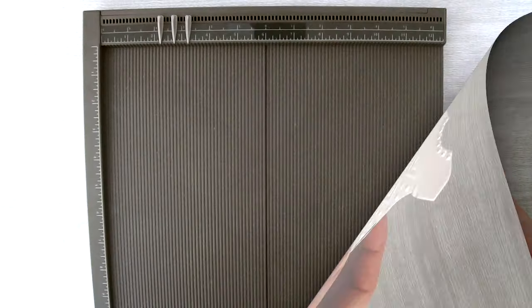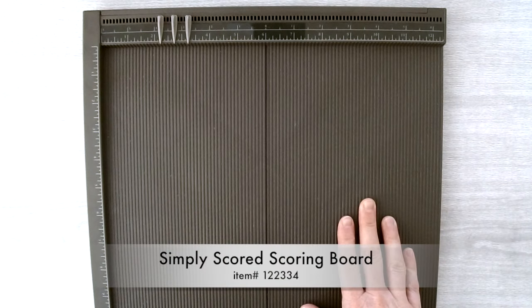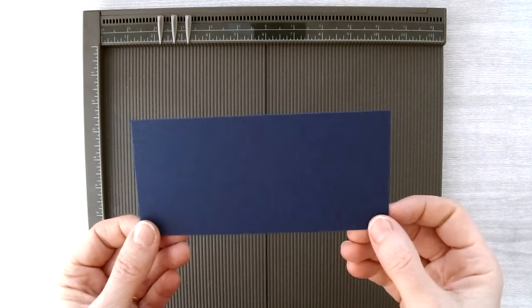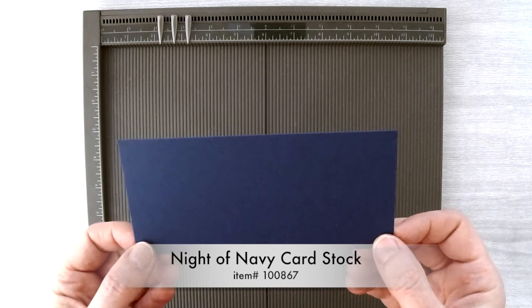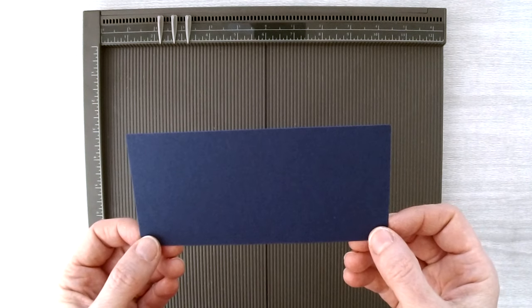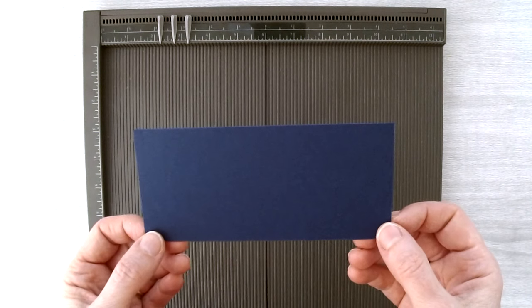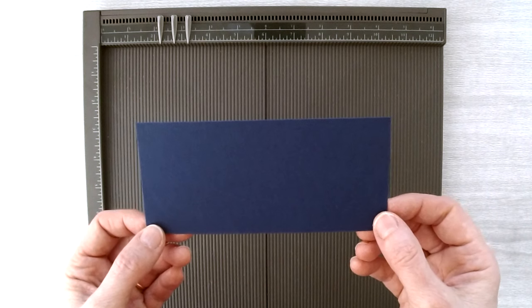And now the wedding dress is done — isn't it cute? Now we're going to make the groom. You'll need your Simply Scored scoring board again and a piece of Knight of Navy cardstock. Black is traditional for a tuxedo but stamping black on black loses definition, so using a dark color other than black helps you see the detail better.